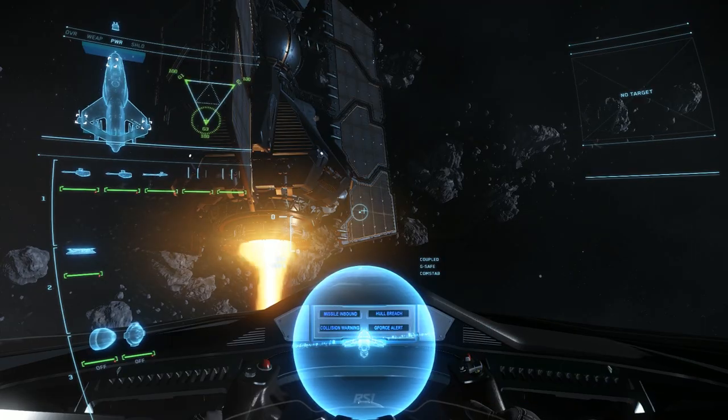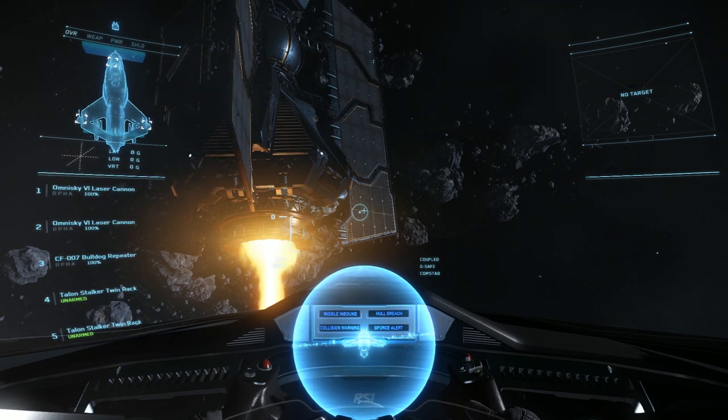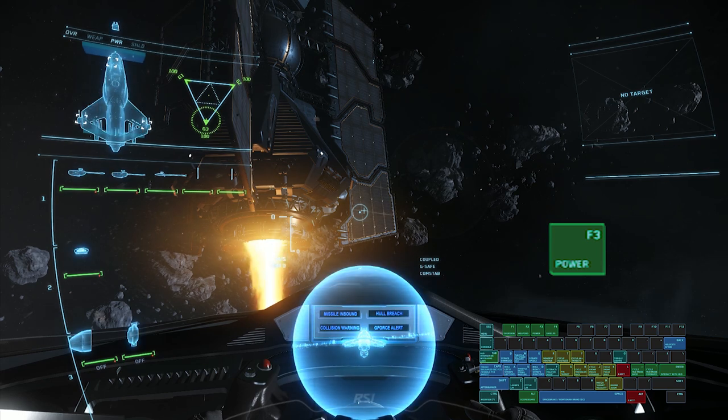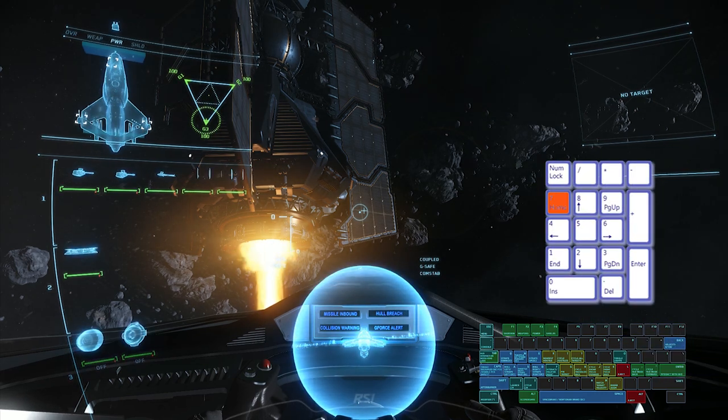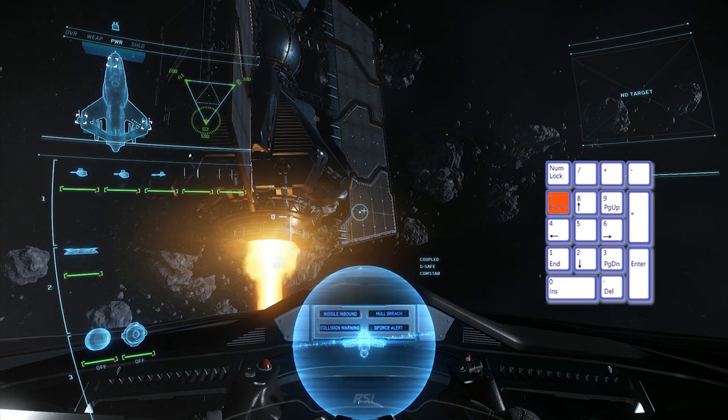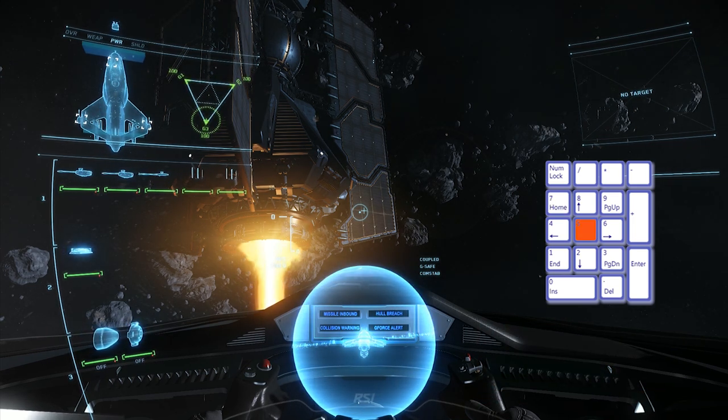Now let's talk about power management. You can send power from your power plant to different parts of the ship to make them more effective. You can boost your shields, weapons, or avionics. To do this, press F3 to select the power tab. Then press the 7 key on your numeric keypad until you see the triangle at the top left of the HUD begin to blink. Then press the 5 key on your numeric keypad to lock in this selection.